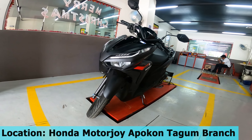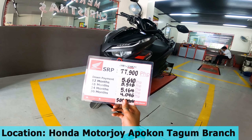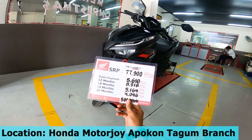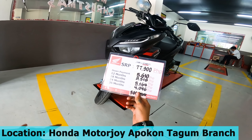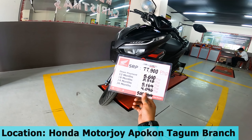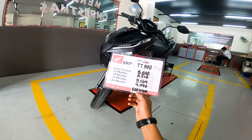If you're interested in the Honda Click 125i, the SRP is 77,900 pesos. For installment, the down payment is 5,610 pesos, with a monthly amortization of 4,046 pesos for 36 months, plus a 500-peso rebate.